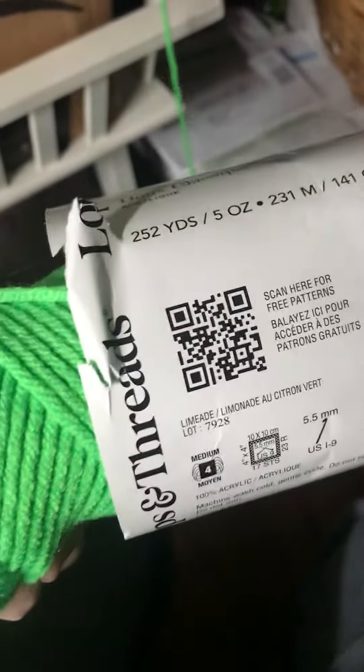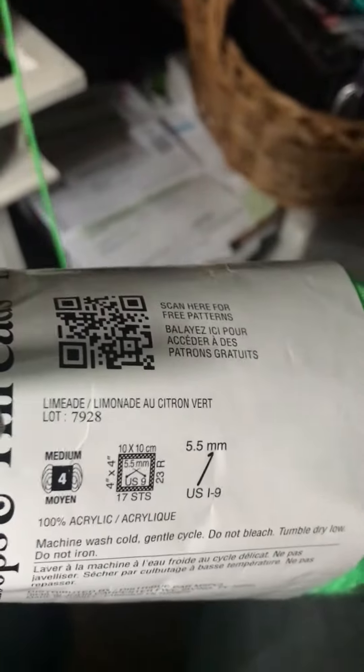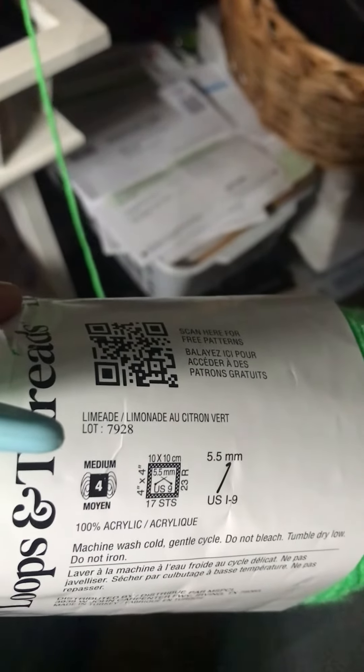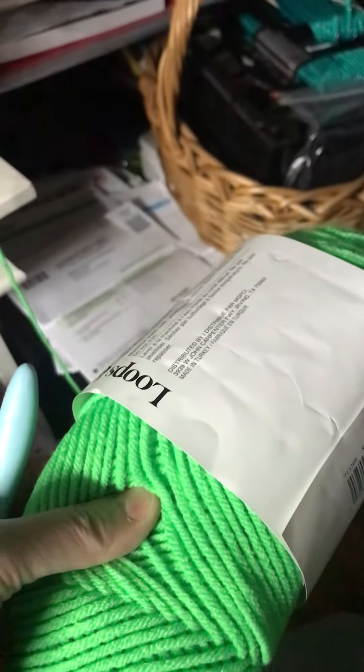I bought some twists. Very soft, very nice. I'm out of it today — I'm on drugs. It's called Limeade! How cute — Limeade, lemonade, citron. Anyway, I might rip it out.